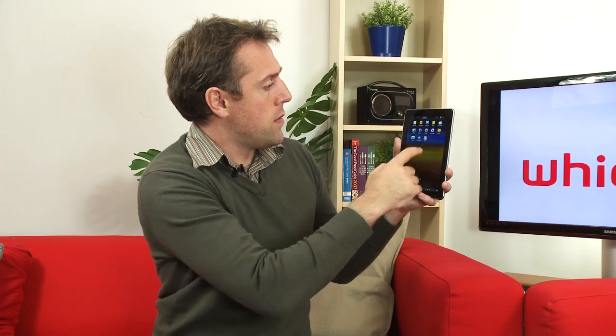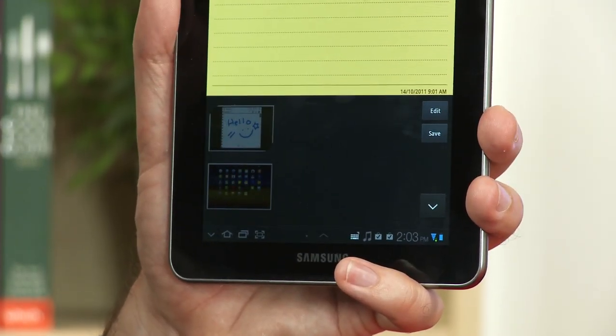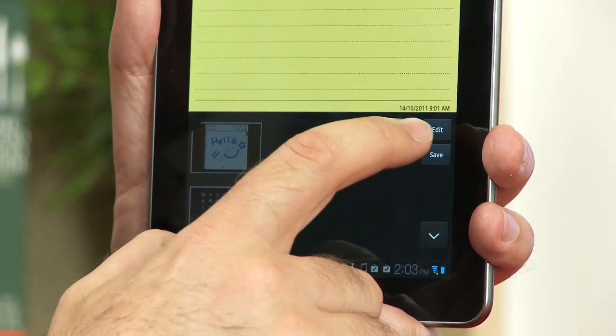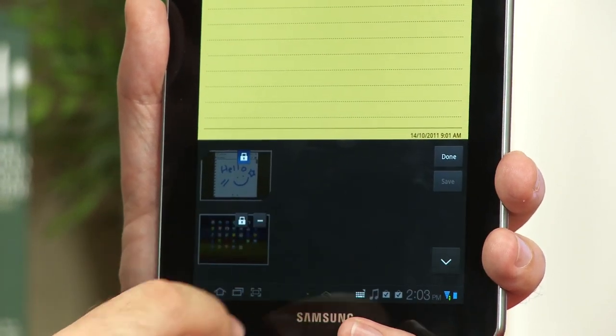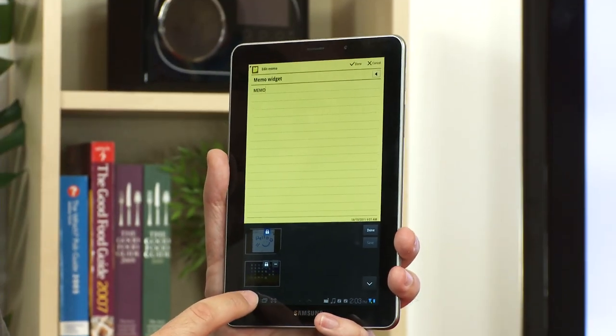There's also an improved clipboard feature. In the memos section, you can access a powerful clipboard that can save up to 20 images — as you continue to save, older ones drop off. You can edit, lock, or remove items, and locking them ensures you don't lose important ones.